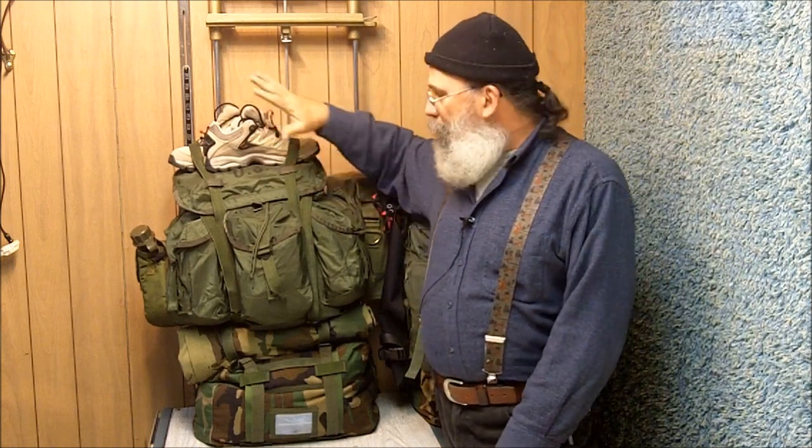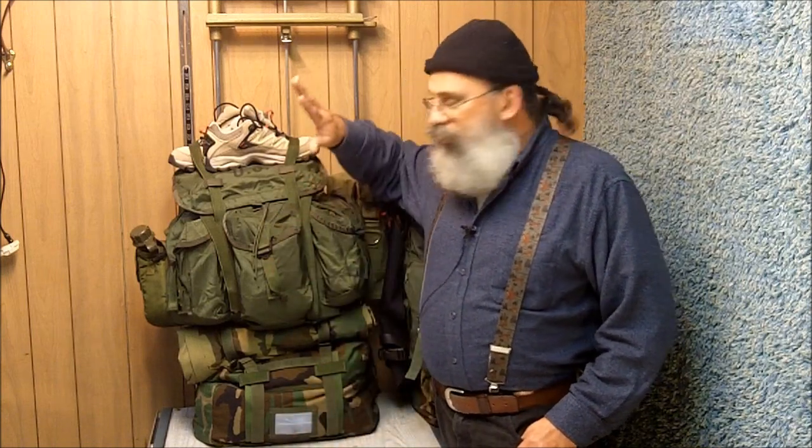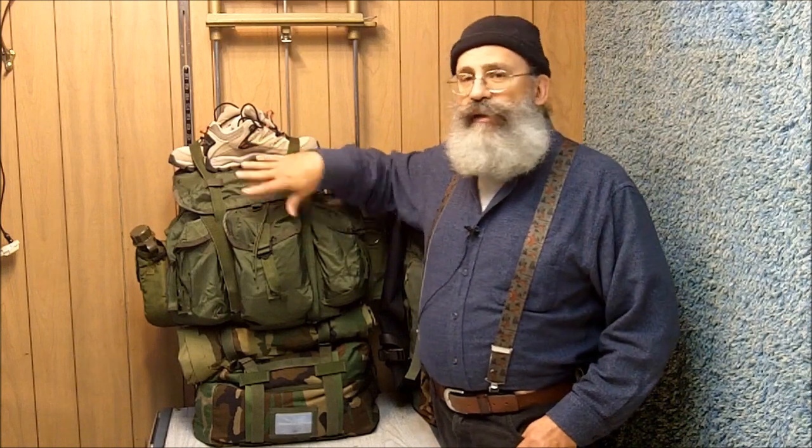I want to make a comment about the color of these bags. In another video I made, I talked about the disadvantages of using camo and OD or olive drab green, or military-looking green, and I made the point that when you bug out you don't want to look real militant. Well, here I am with OD green gear and woodland camo gear, and I'd like to explain why. One reason is because these are military surplus and I got these bags very cheaply.